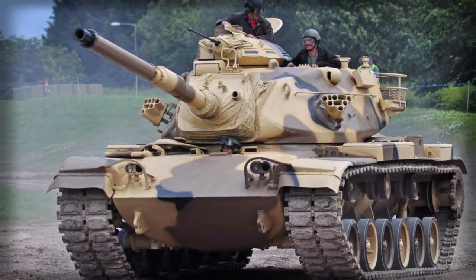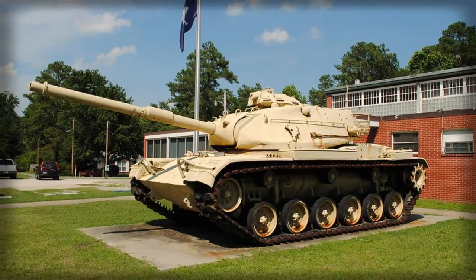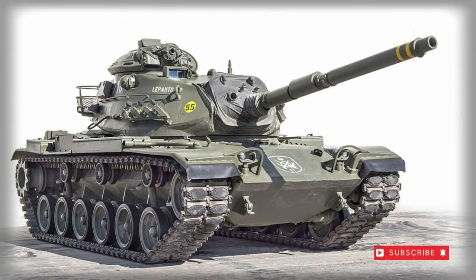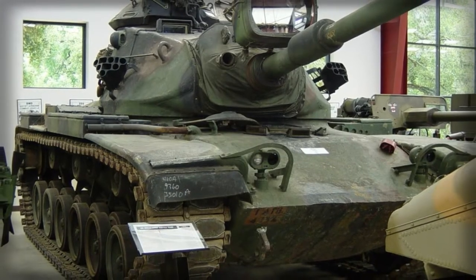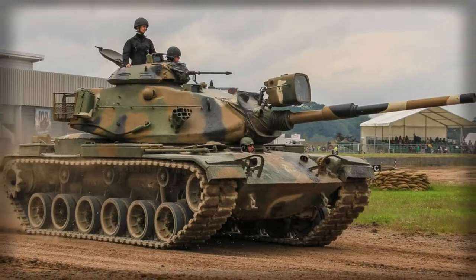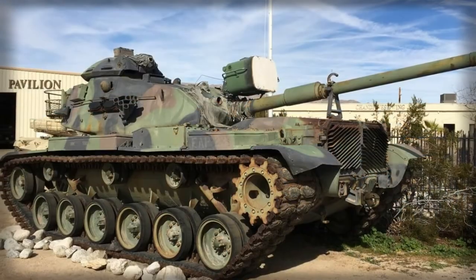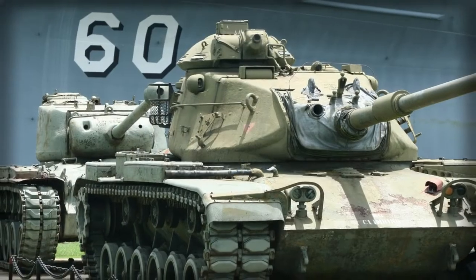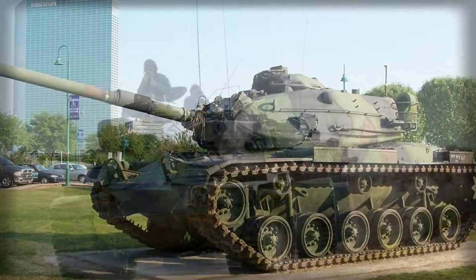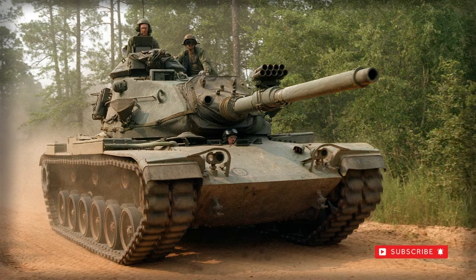The design featured a well-sloped glacis plate at the front hull with a very shallow hull superstructure. The engine compartment bulged the hull roof at the rear but was short enough to compensate for the turret overhang, allowing for a full 360-degree traverse. The vehicle sat on a torsion bar suspension system utilizing six double-tired road wheels to a trackside. The drive sprocket was held at the rear while the track idler was at the front. Three track return rollers guided the track along the upper hull sides. A commander's cupola clearly identified the M60 series, positioned to the right of the turret roof and operable as a mini-turret apart from the main turret.